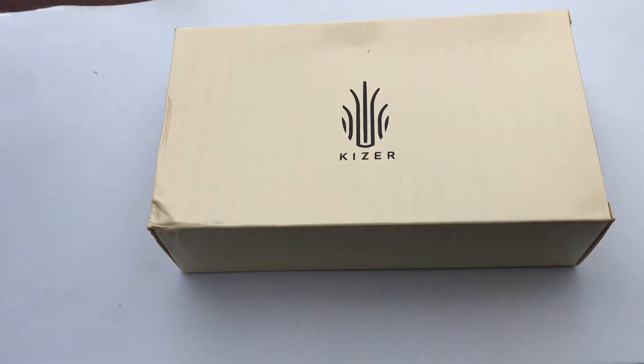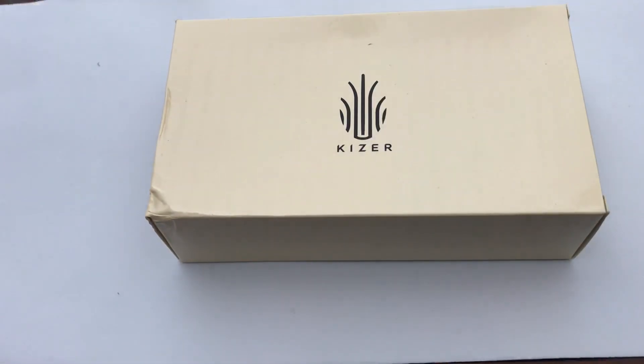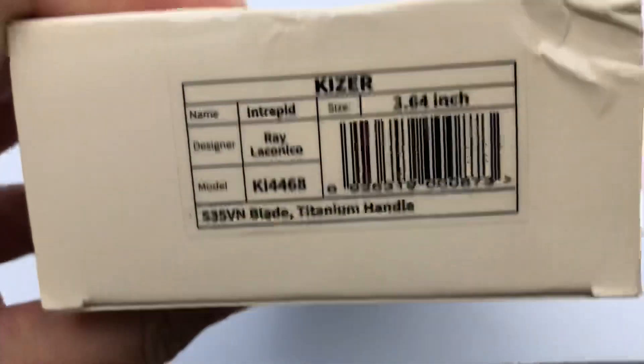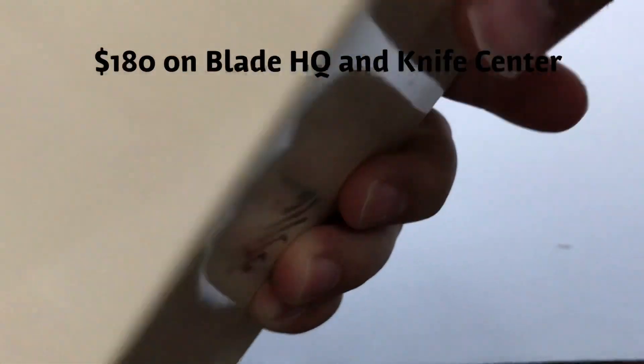I'm going to pull the Kaiser box out. If you haven't bought a Kaiser before, they usually come in really nice packaging — it's always the same kind of box. Inside you have another box, and then inside the second box you have a little bag. Let's see what we got. It's the Kaiser Intrepid — okay, good. It's not the Lancer 2, so it's something I don't have.